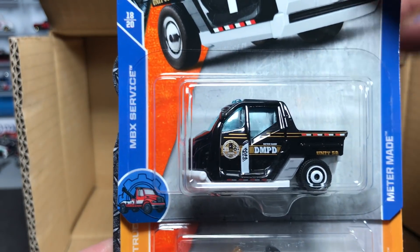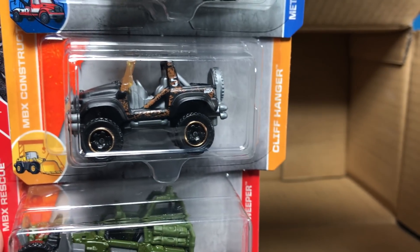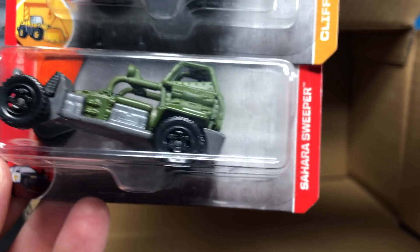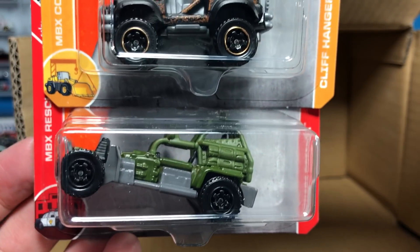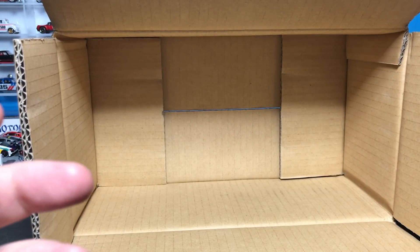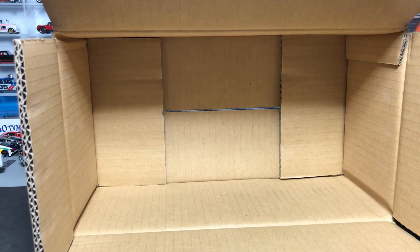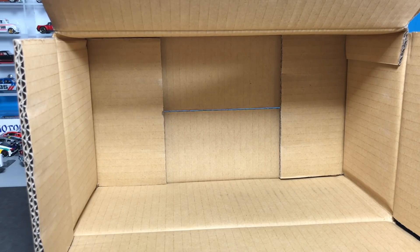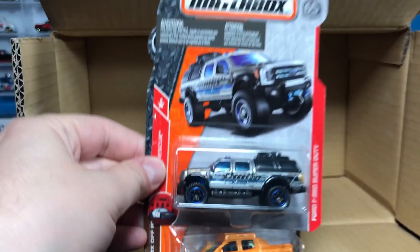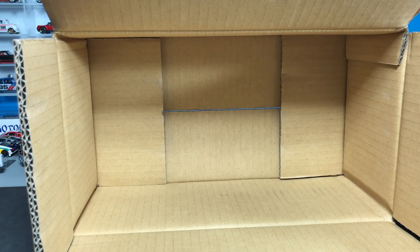Last but not least: the Meter Maid looking good in police deco in black, the Cliffhanger from the Construction series, and the Sahara Sweeper. There is your 24-count case. Highlights include the pickup trucks — two of each — two of the Corvette, and the new castings. Look for it in stores or get it at A&J. Lots of good stuff, and much more good stuff coming from Matchbox.